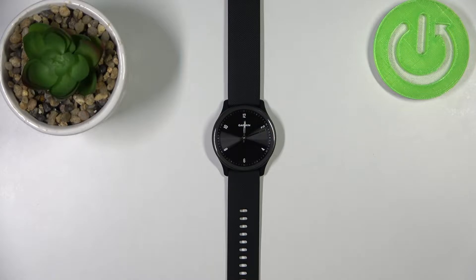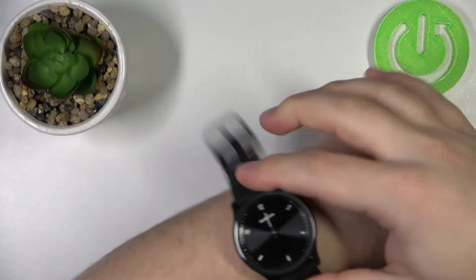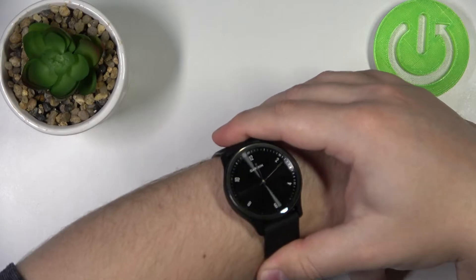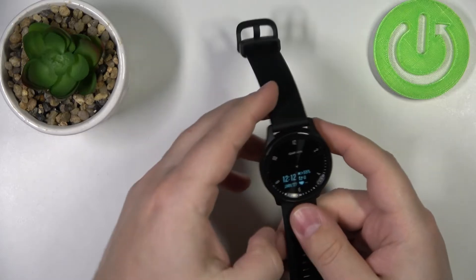If you want to get the most accurate results of your heart rate measurements, make sure to put your watch on your wrist and secure it tightly so it doesn't move around. And while you're measuring your heart rate, try to keep still and don't move around too much. I'm just going to put my finger on the sensor right here, but my results might not be too accurate because of that.